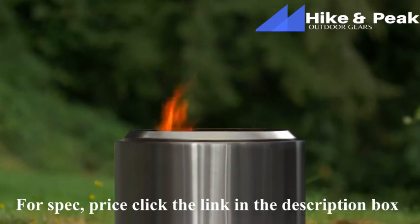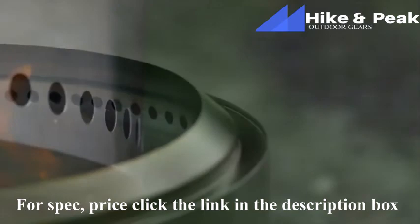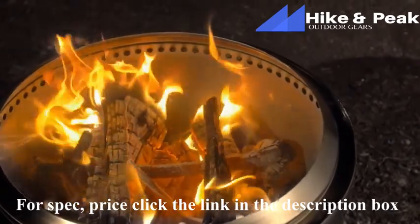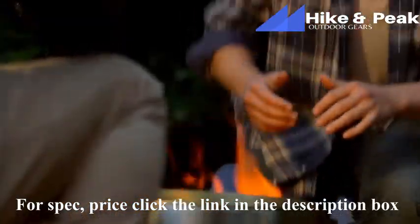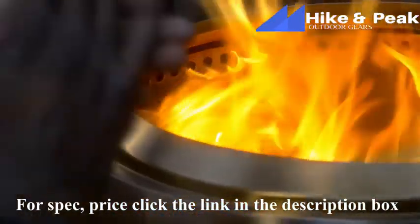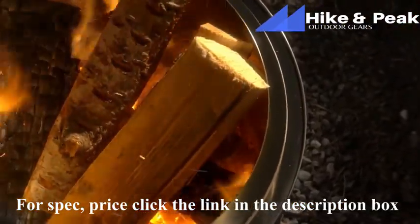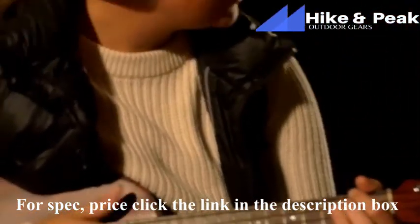It's designed with a unique double wall, which allows airflow through the bottom holes of the bonfire to channel air to the bottom of the fire and up between the walls. This preheated air allows the fire to burn more completely, which results in a more efficient fire with very little smoke. A more efficient burn means you'll get more fire from your logs compared to an open fire pit. The bonfire is super durable, made out of premium 304 stainless steel, and is backed by a lifetime guarantee.